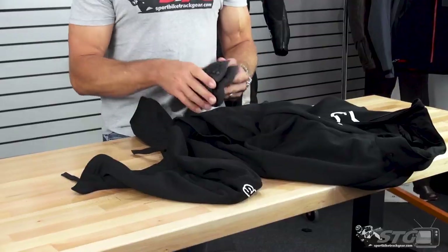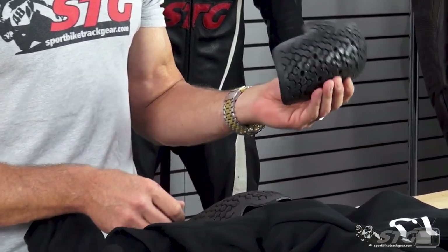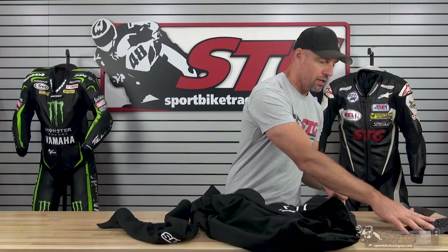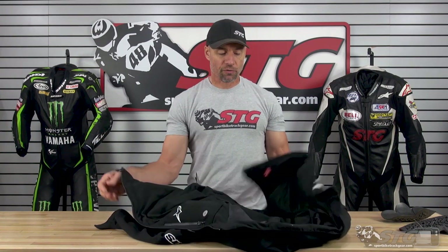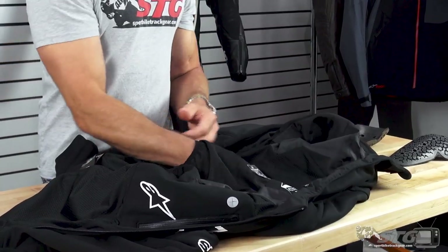The Alpinestars Chrome Sport Hoodie from the inside out. Here is the soft shell CE certified armor that comes in it — this is the shoulder piece, and this is the one used in the elbow, CE certified. It also has the ability to accept one of the Alpinestars Nucleon CE certified back protectors. There is a pocket inside the liner — slip it in there and you can have impact protection in the shoulders, elbows, as well as the back.